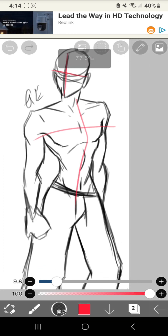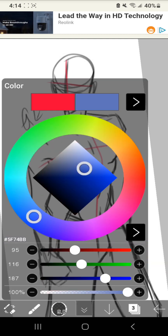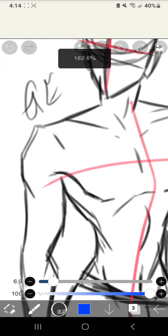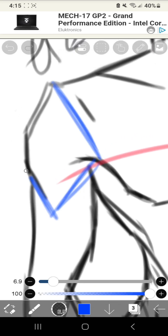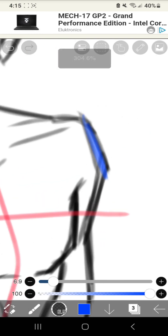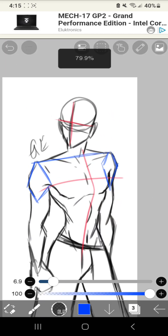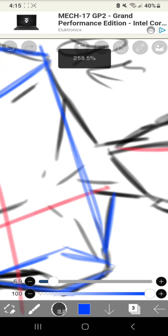After that I'm going to go with a new color for the shapes so you can see it better. For the shoulders, I make this diamond shape. Now the other shoulder, and then connect it with a line just to show how it's positioned.